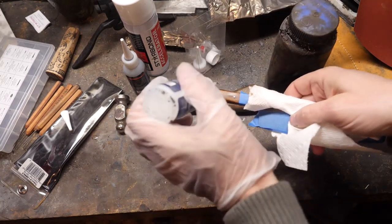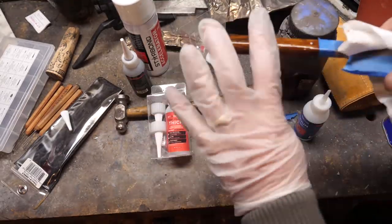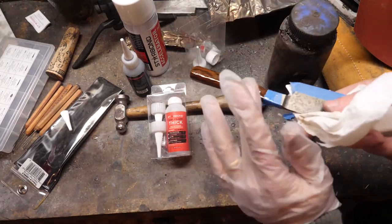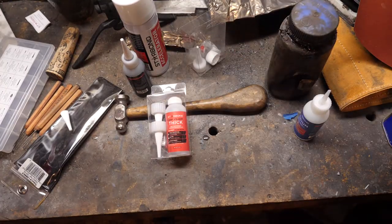They sent me some thick glue which I'm not really going to use. I'm just going to apply the medium glue with this glove onto the knife and do two coats. I'll let it dry for about 15 minutes between them without using the accelerant — just letting it dry on its own.